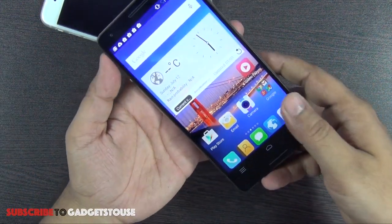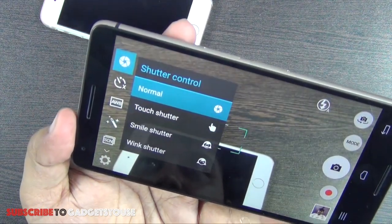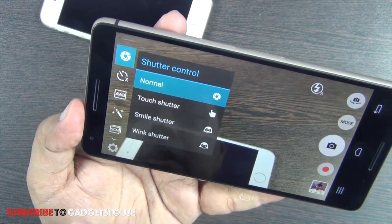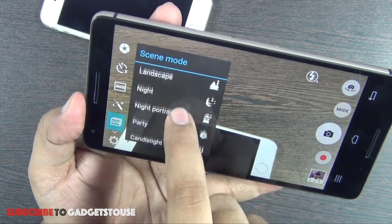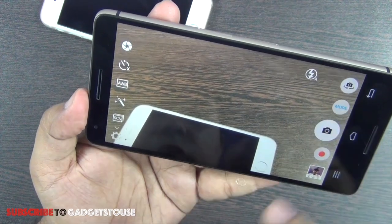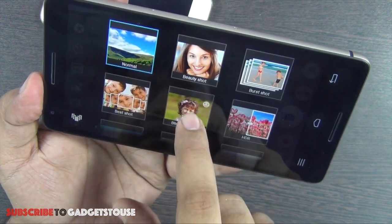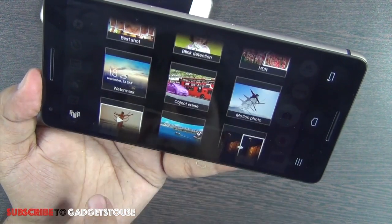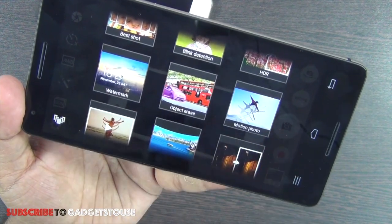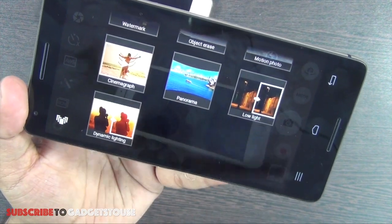In the camera app you can control the shutter via touch, smile, or wink. There are various scene modes and white balance controls. Available shooting modes include normal, beauty shot, buzz shot, blink detection, HDR, watermarking, motion photo, panorama, and a dedicated low light mode for better clarity in dark conditions.